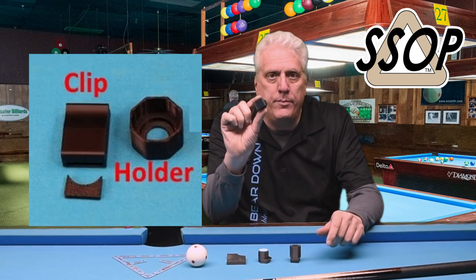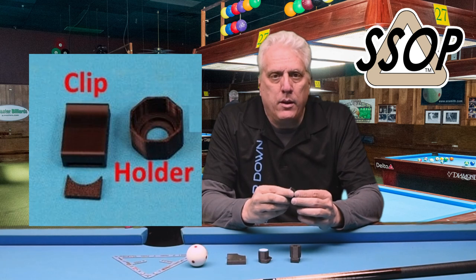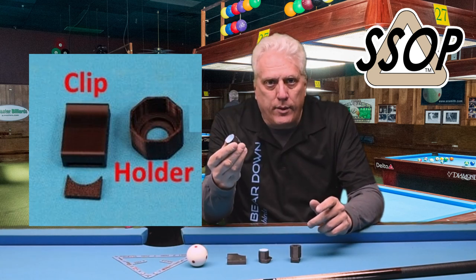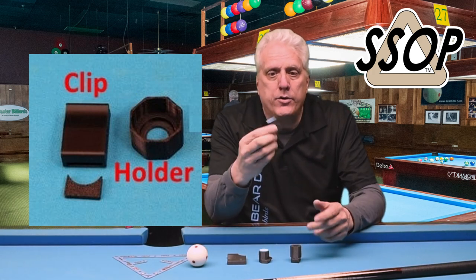This is the first one that I bought. The maker contacted me, told me some ideas he had, I gave him feedback, and he developed some new products — a better version of this.